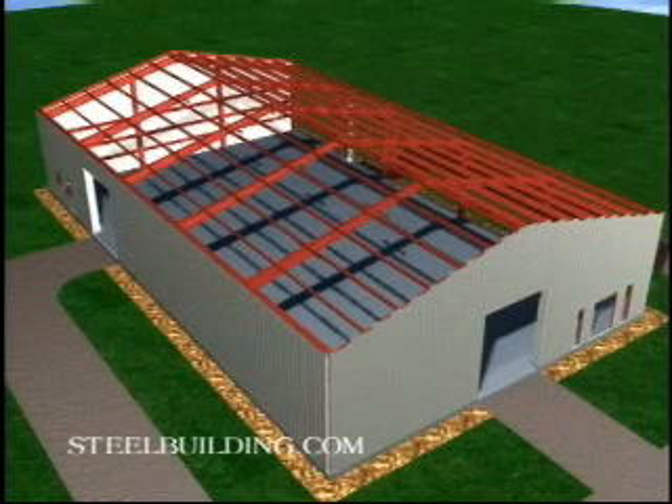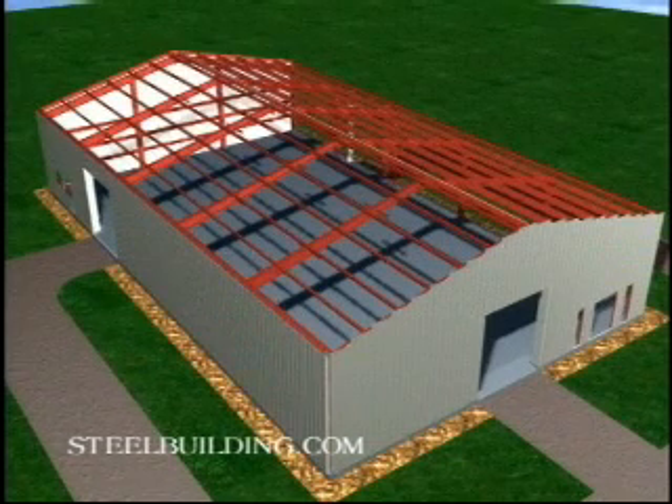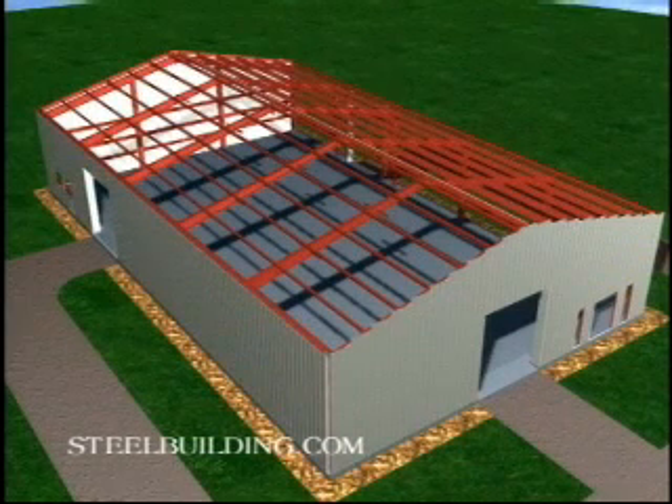Next comes the roof. As always, safety is the most important thing, so wear masks and proper attire when installing fiberglass and follow approved procedures for working off the ground.